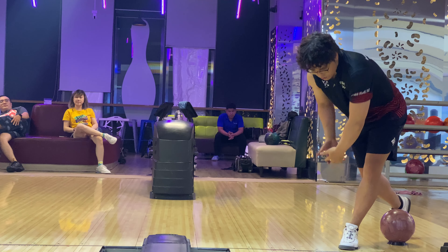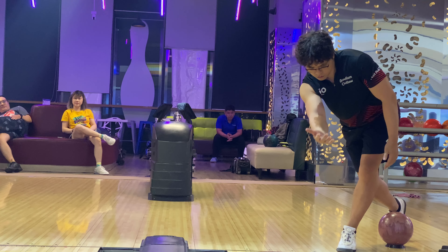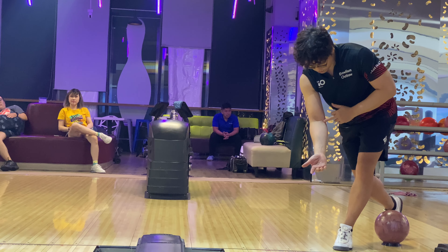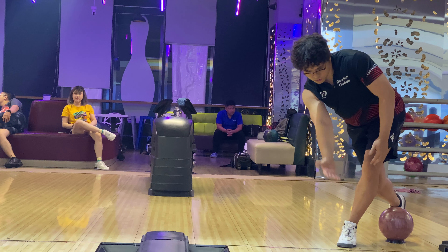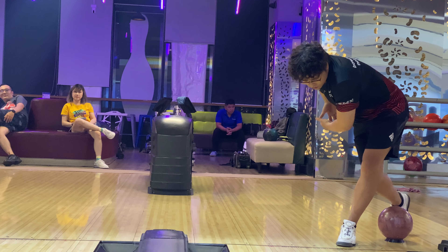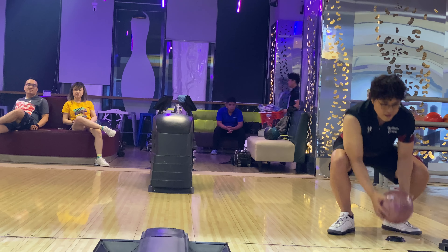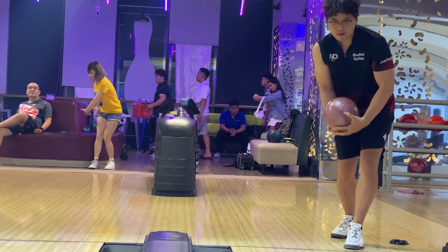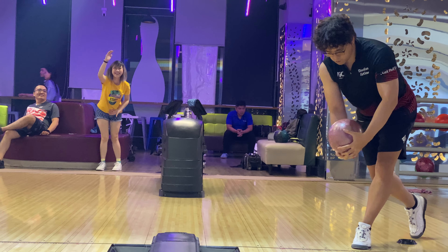If you try to rotate the hand or fingers intentionally, you will over-rotate the ball most of the time. What we can learn from here is we just need to utilize the automatic pronation of the humerus to create the ball rotation and make it hook. We can forget everything about hand or finger rotation. This sounds weird, but true — the less you do, the more you get.